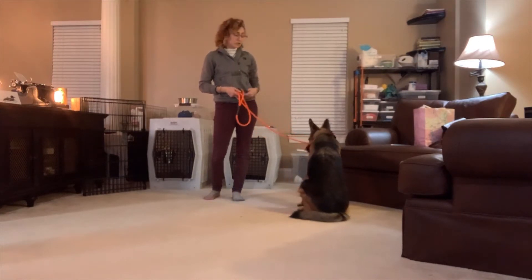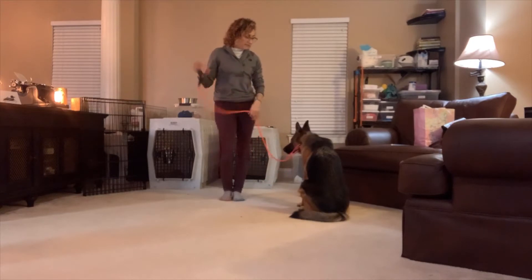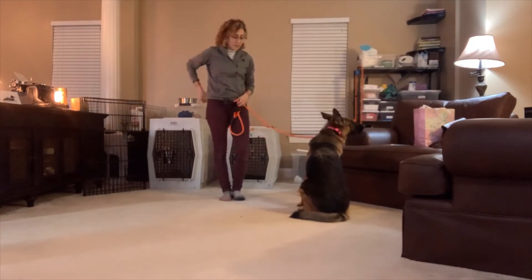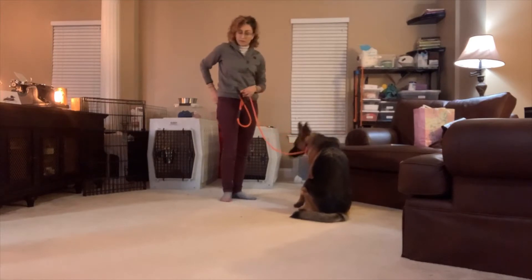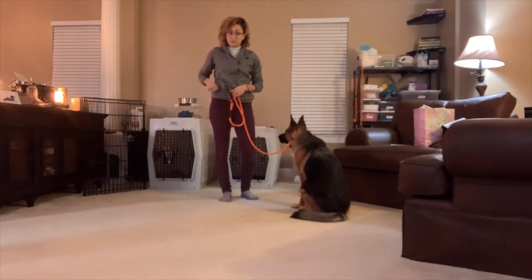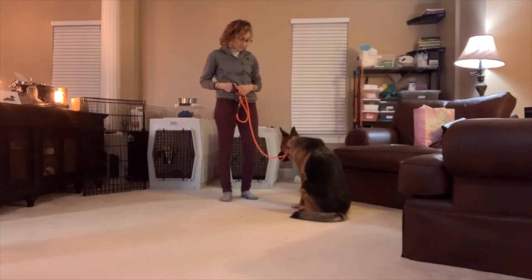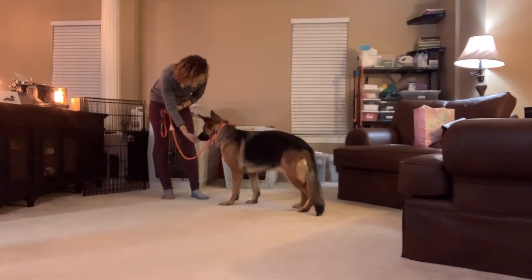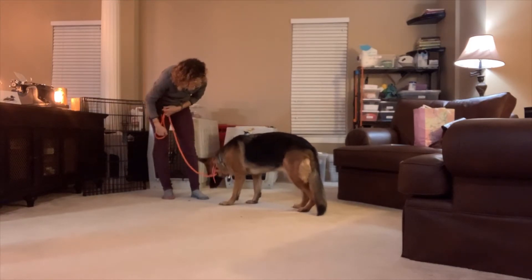I have the e-collar on her but I'm not actually using it — I don't have the remote or anything — just to get her acclimated to wearing it while she's working. In my little pouch I've got her dinner, and we're just going to work on teaching her that the word 'yes' is the best word ever.